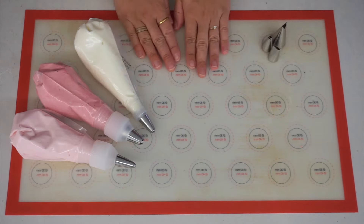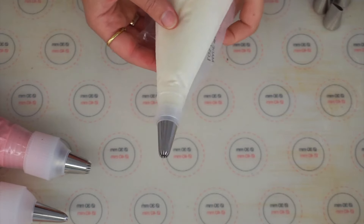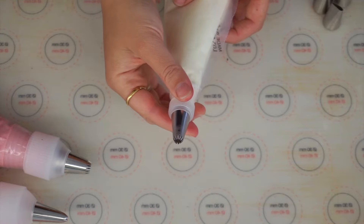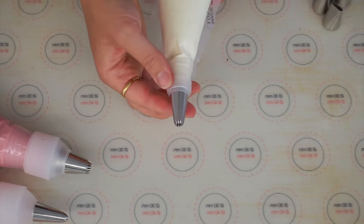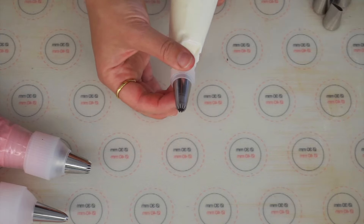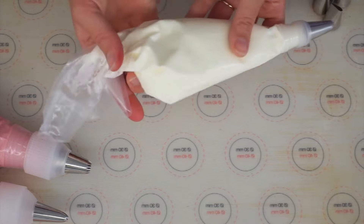I'm going to start off with my white buttercream first, which has a very small star tip. The small star tips are my favorite — I think you get really pretty scrolls with them and some nice fine details.